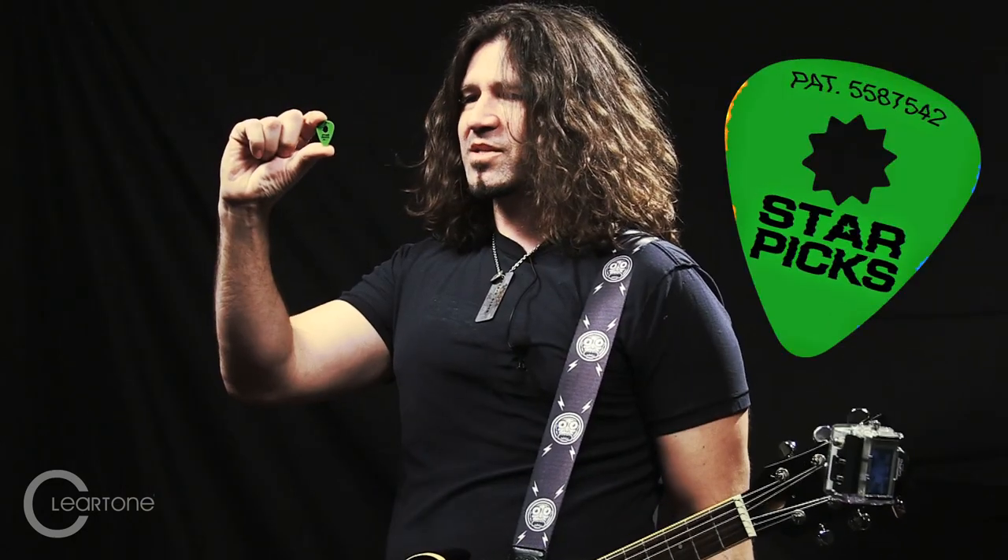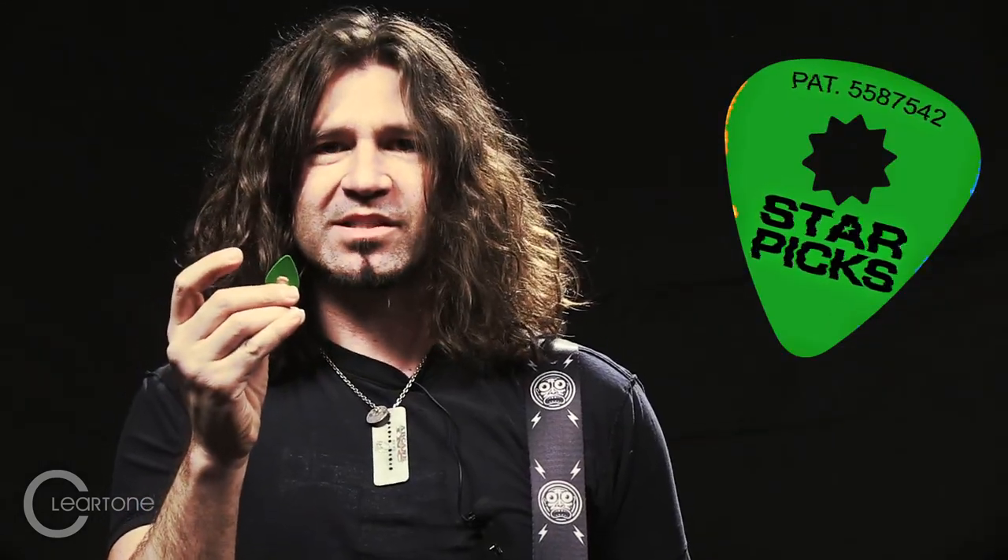They make this pick too, which I've been using since it came out. I haven't dropped it — this is the same one I've been using for seven years. So I figure why not hold on to it, right?